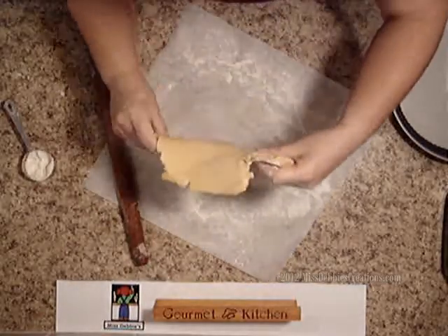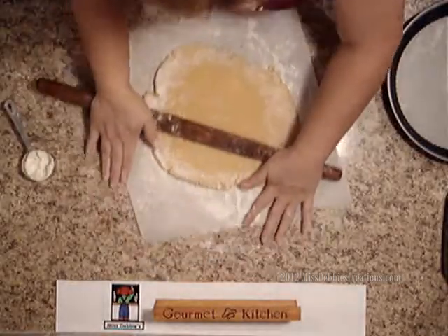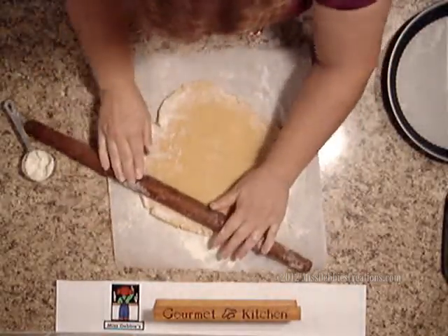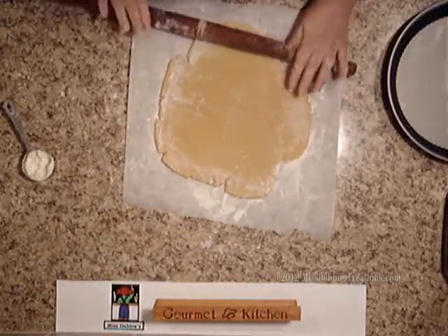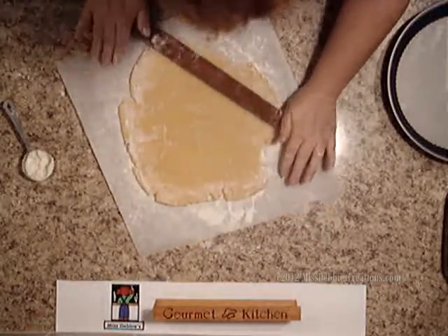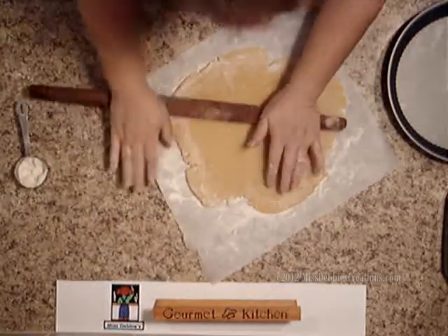You can flip it if you'd like, just to make sure it's not sticking to the baking paper. Sometimes you get it too wet and then it won't come off the baking paper, but if you get it firm enough in the refrigerator or freezer for a short time, it'll work really well.